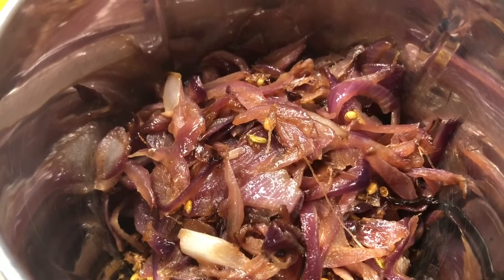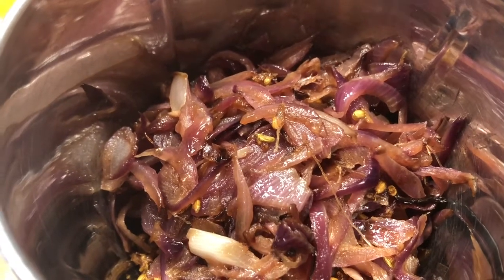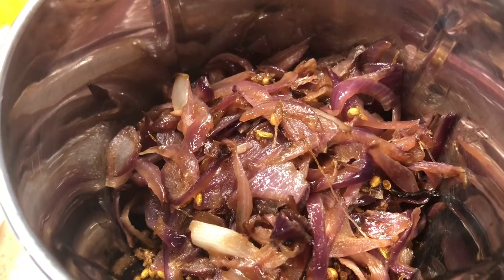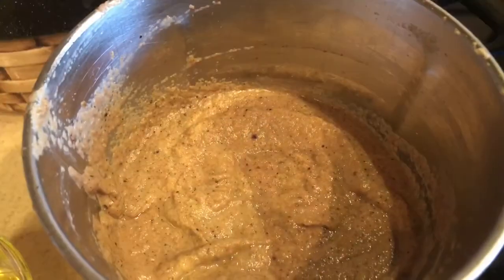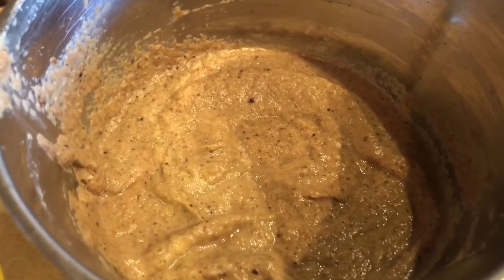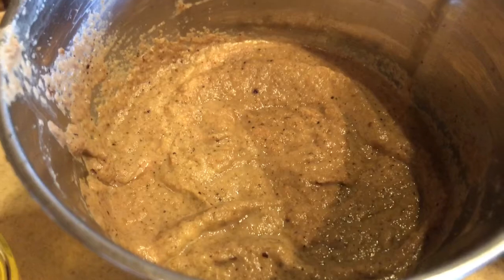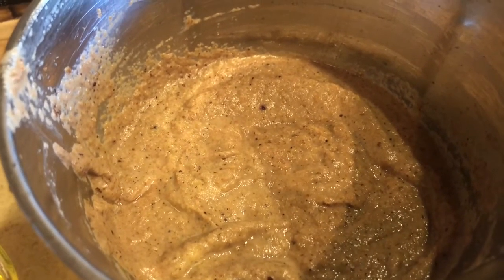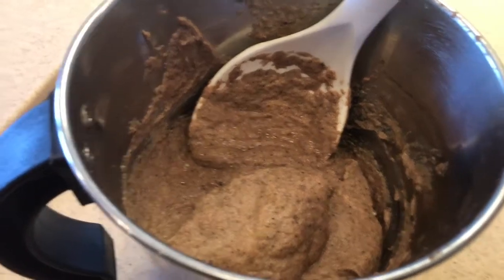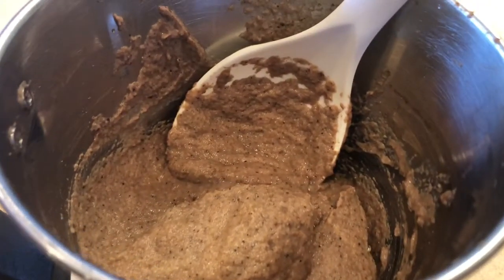I'm going to get this ground and make a puree out of it. You might need to add about a quarter cup of water to make a smooth puree. I've added half a cup of water in this mixture while grinding, and this is the smooth puree as you can see. After grinding, this is the gravy ready for us.